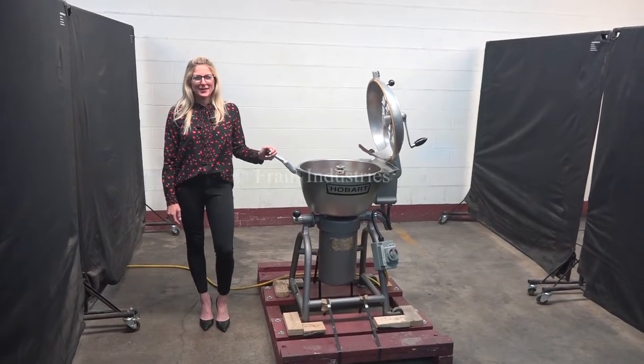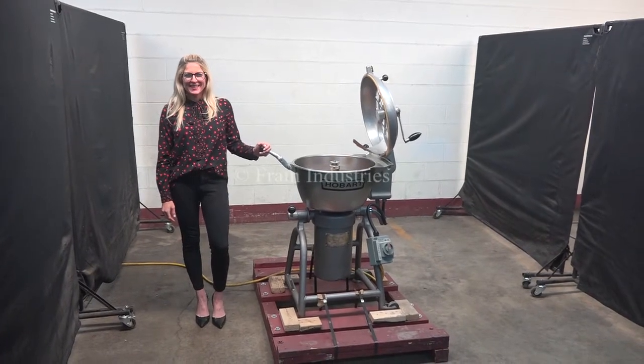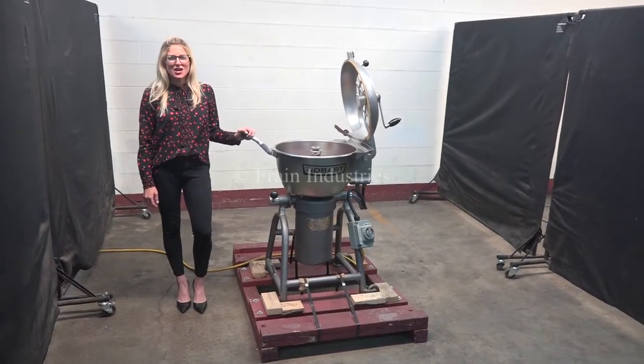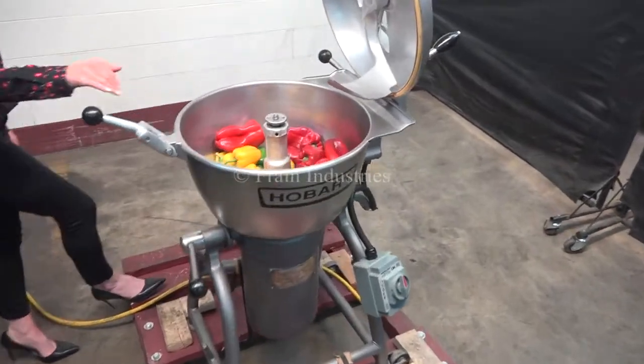Hi, I'm Katie with The Frame Group. Today we're cycling your Hobart Bowl Chopper. We recommend you read the manual in its entirety before powering up the machine. The voltage is currently set to three phase 240 volts. Today we'll be demonstrating the machine by chopping up these peppers.